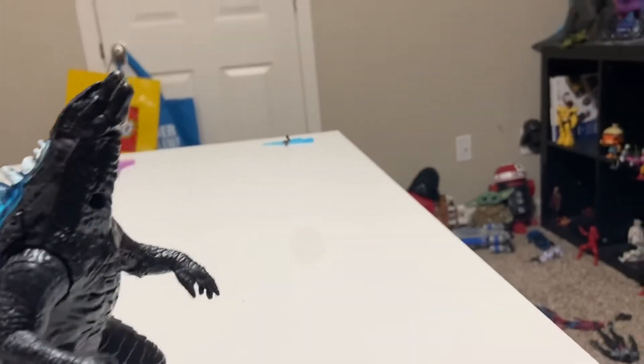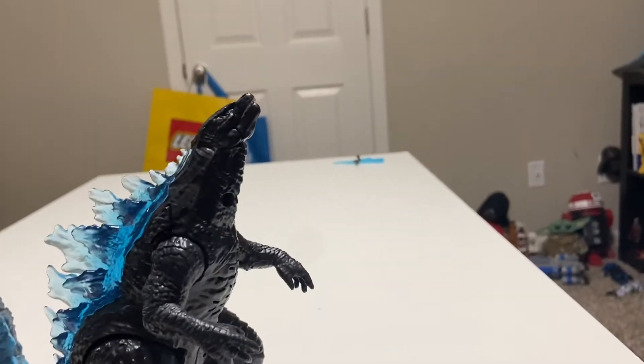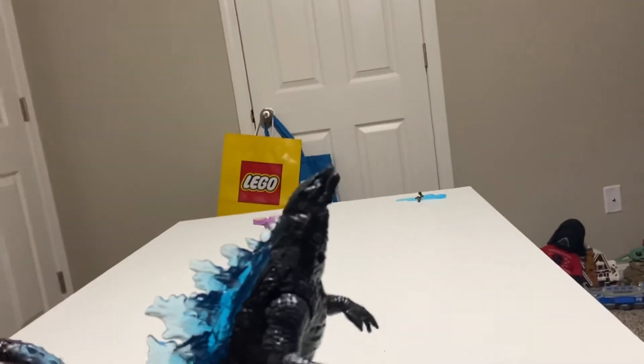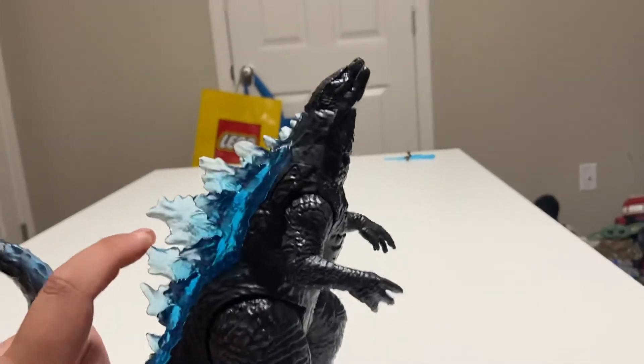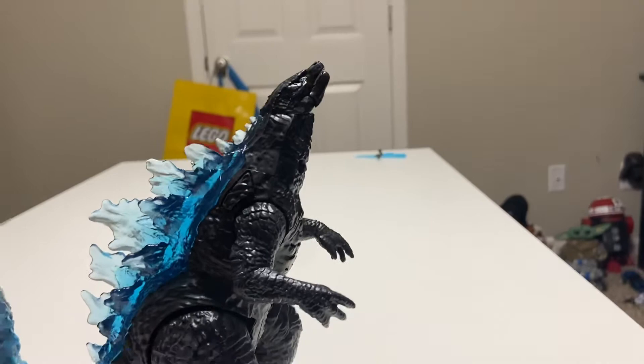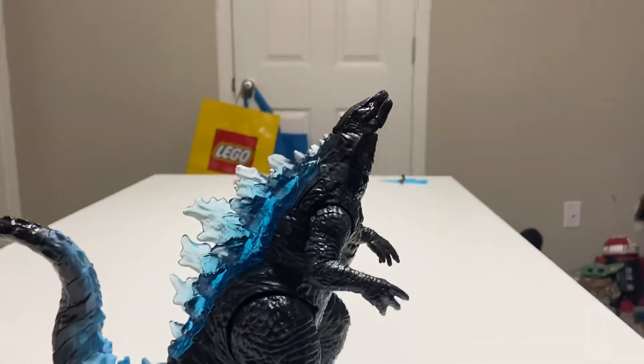So if you're asking what I'm gonna give this figure — I'm giving this a 7 out of 10. And you're like, you're giving this a better review than Kong? Kong's a monkey. There's nothing cool about Kong for me. Absolutely nothing. Just a monkey.